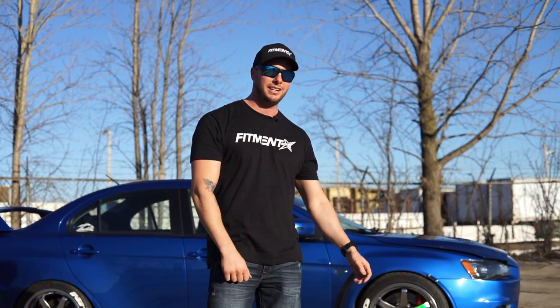Hey, what's going on guys? Welcome to Fitment Inc. Television. Today we've got a 2015 Evo GSR behind me. Let's go take a peek at it.